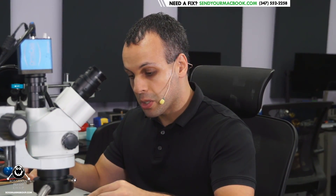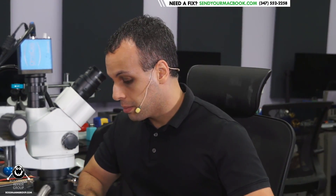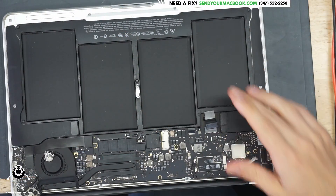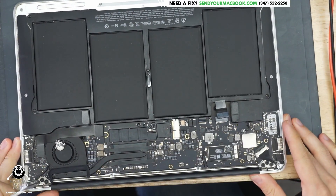Hey everybody! How's it going? So today we're going to be working on a MacBook Air that appears to not be turning on. The first thing that we do anytime we have a MacBook that's not turning on, to try and ascertain what's going on with the machine, is we unplug the battery and then plug in the charger so that we can get an idea of how much power the board is taking by itself. This is going to help us in our troubleshooting process.